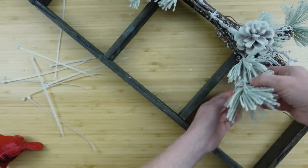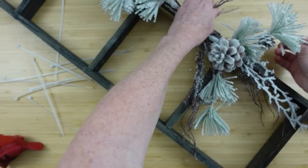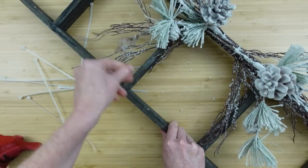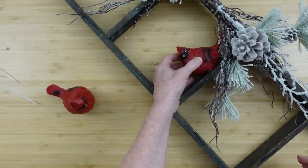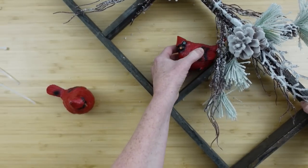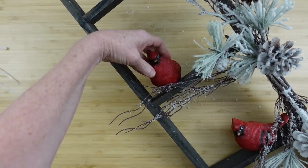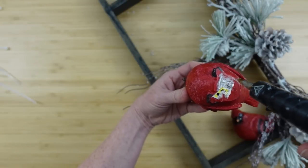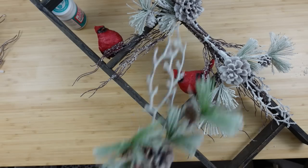We're going to do the same thing in the opposite direction, almost like making a swag. Feed this up through here and add the next snowy pine pick on top with another zip tie. I'm going to fluff out these willow branches just a little bit to splay them out and give it more dimension — we love dimension, we don't want anything flat. Then I'll place my birds on the ladder. I'm using Gorilla Glue here because ideally I'd like to put this on my porch, so I need something that won't come apart in the elements.